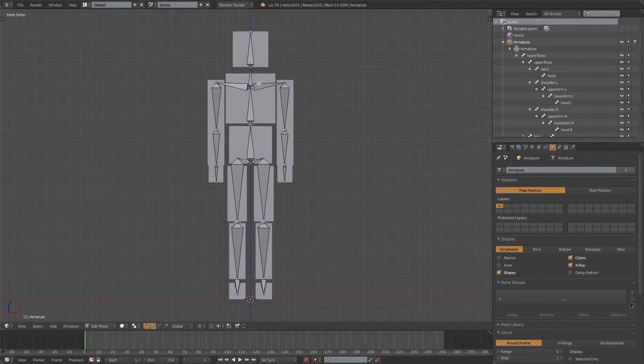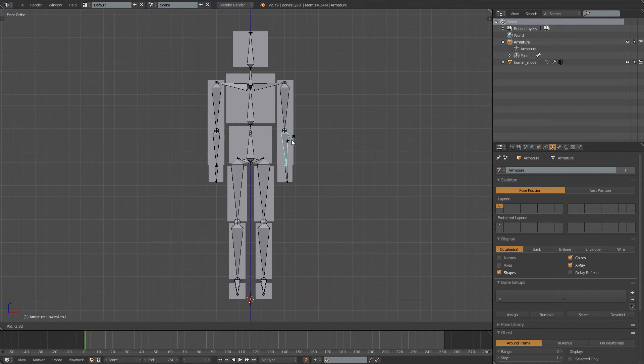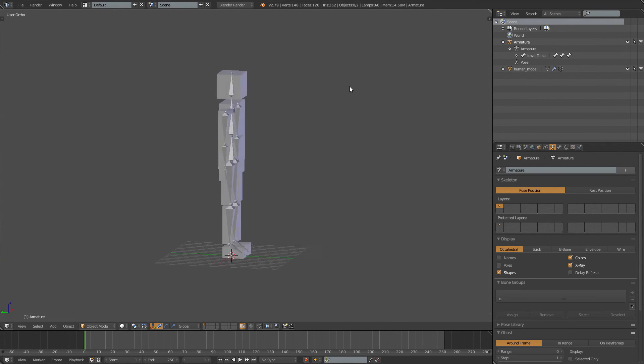This is pretty much our rig. Press Ctrl+Tab to go into Pose Mode and now you can start moving the arms, legs, and everything to see if everything works correctly and is parented nicely. Mine works pretty well and it will work well for weight painting. Because it's a very blocky character, we'll be doing that in the next episode. For this one we're pretty much done.